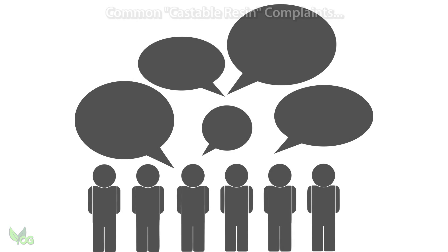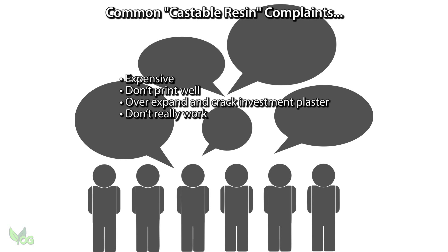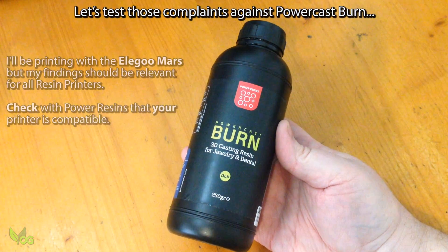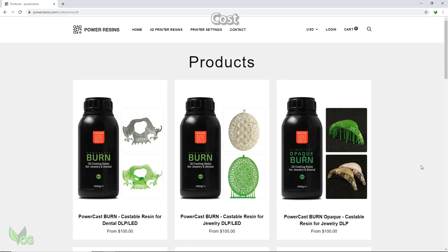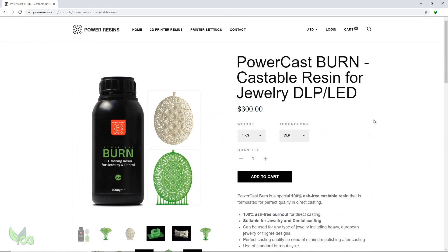Now I've been hearing that castable resins tend to have a bad name. Yes they're costly, but many people have said they don't work. Well I'm new to resin printing and I'm just a novice caster, but I'm happy to give it a go. This stuff isn't cheap, coming in at $100 USD for 250ml. I could buy a whopping 12 bottles of standard Elegoo printer resin for the same price as 1 litre of the PowerCast Burn.